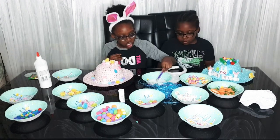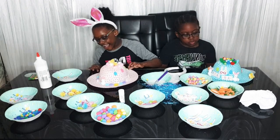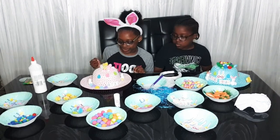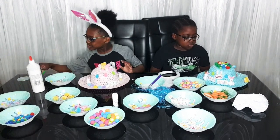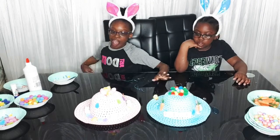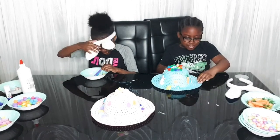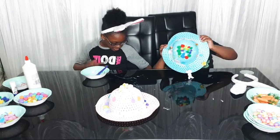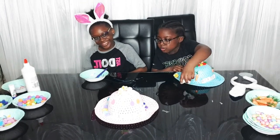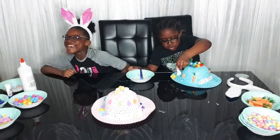Okay guys, we are officially done with our hats! I don't know about some of this stuff but it's fine — this is what they look like. These are official products. You guys are going to see my hat. Mine's done — see my hat? Oops, I'm going to have to lick that. I'm joking!